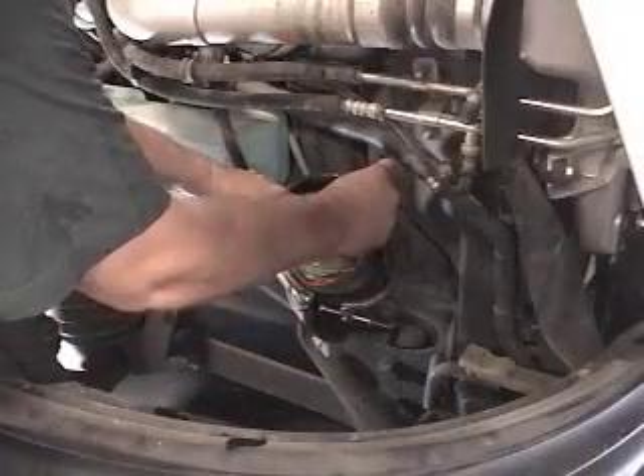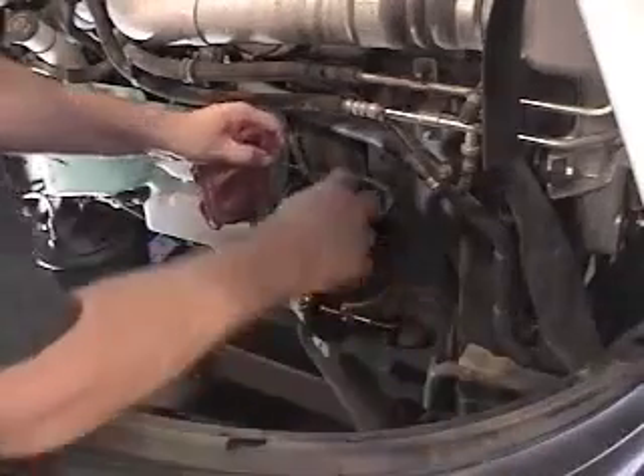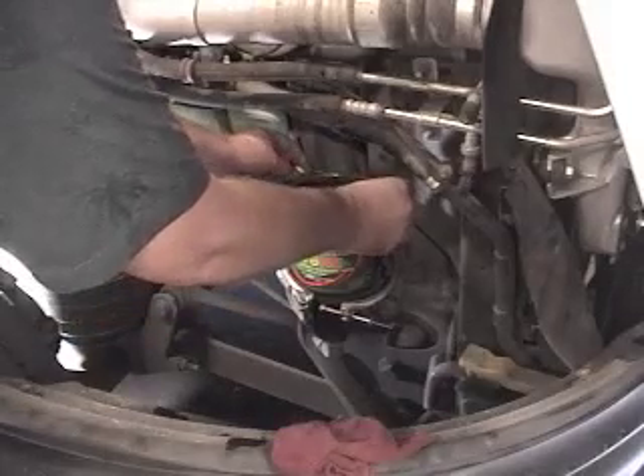Clean the groove in the housing and mating surface of the cover, and replace the old seal with a new O-ring from the service kit.